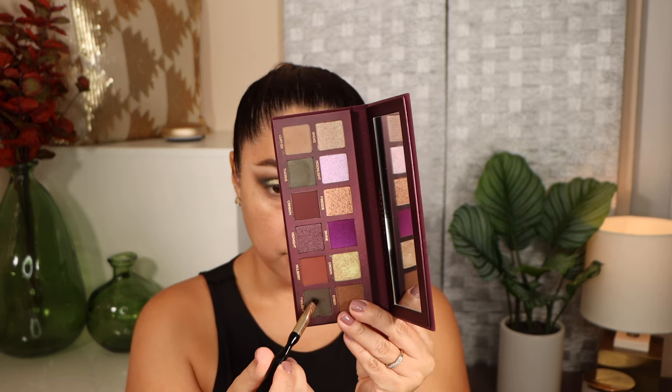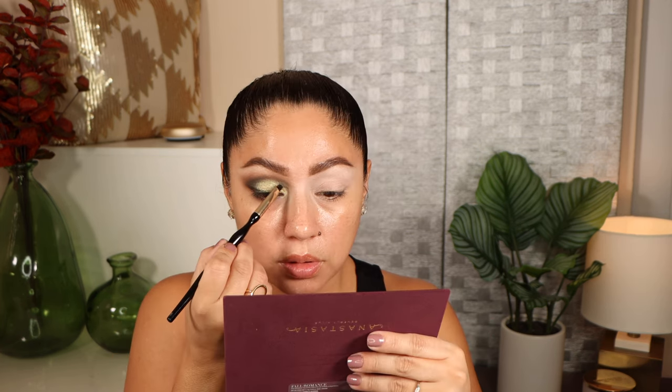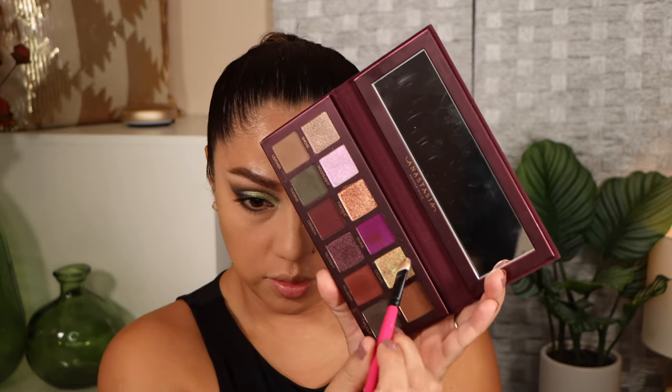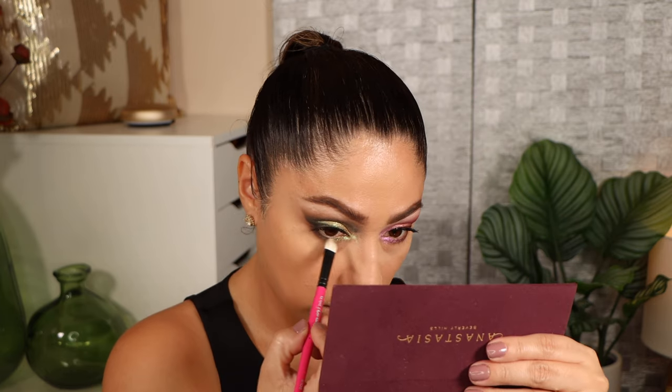Going in with the shade twilight — this is even deeper than crown and also has a green undertone. I'm working it on my lash line as well as cutting the crease a little bit, and it looks so beautiful with the crown shade. Just cleaning things up, going back with twilight on my lower lashes, and going in with crown again to perfect the look. Here is the first look.